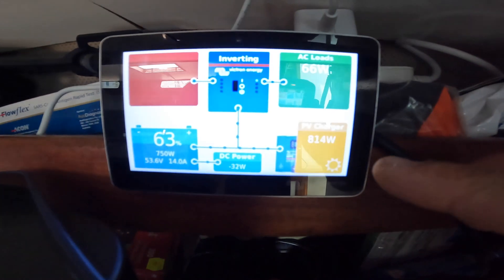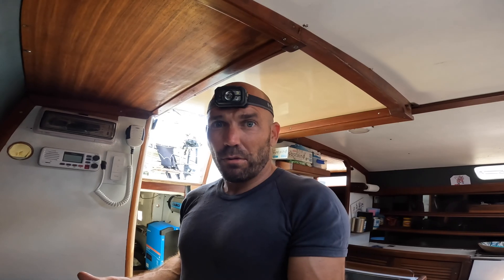Holy moly — 825 watts on my 800 watt solar panels!